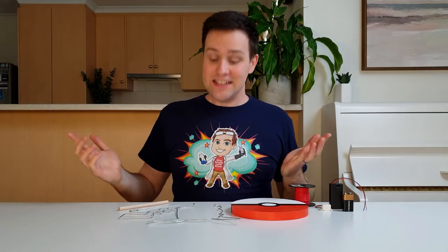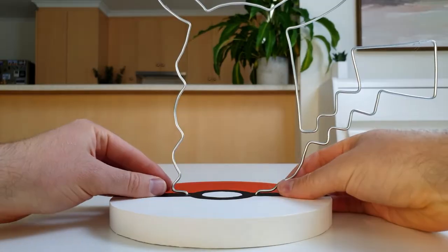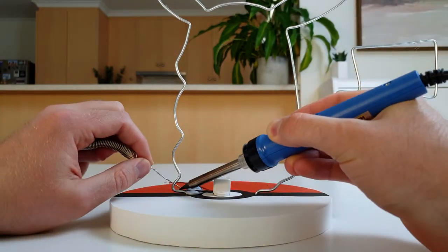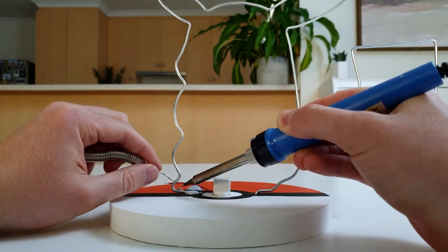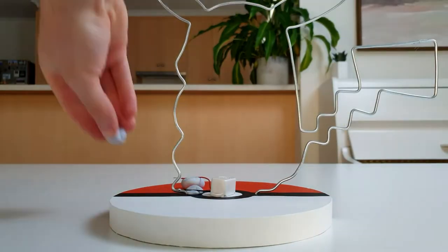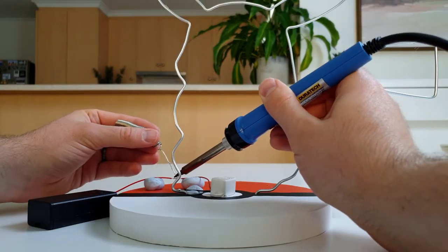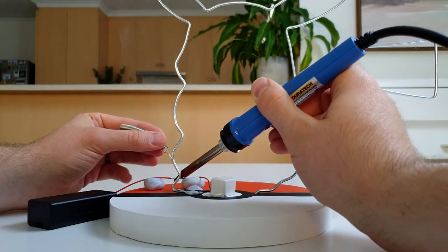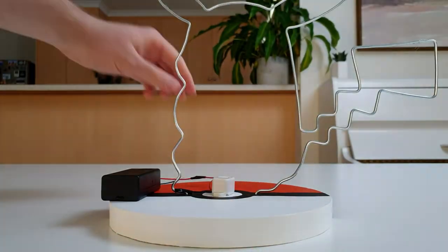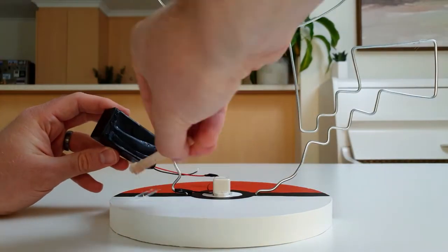We're now ready to put all the pieces together. Slide the ends of the wire into the holes in the wooden base. Next, attach one end of the buzzer to the base of the wire using either a soldering gun or electrical tape. Then attach the other end of the buzzer to one end of the battery pack — again, use a soldering gun or twist the wires together and cover them with electrical tape. We don't want the buzzer and battery pack moving around, so use a little bit of glue to attach them to the wooden base.